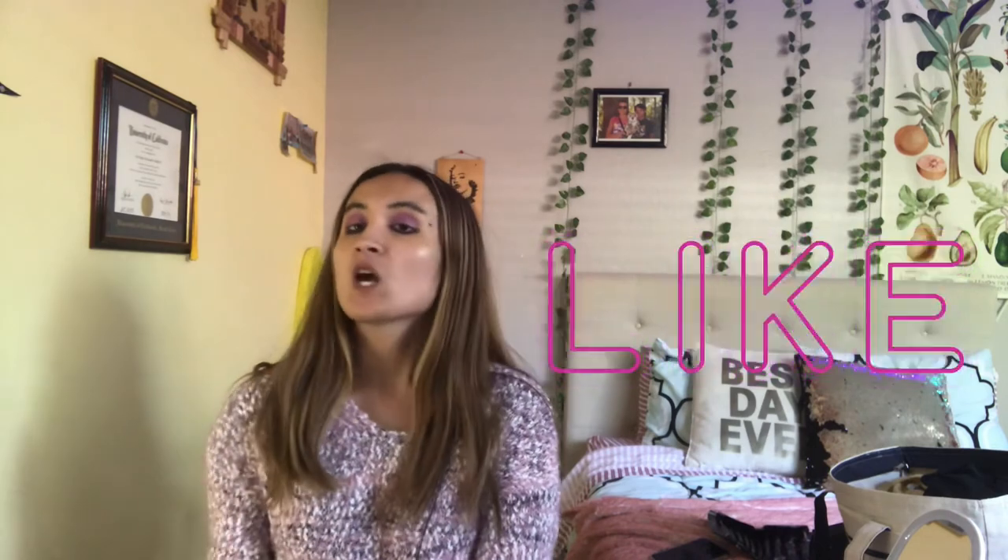I hope you guys like that! Comment down below any other makeup looks you guys want to see. If you're not subscribed, you better subscribe, and I'll see you guys next week — bye!